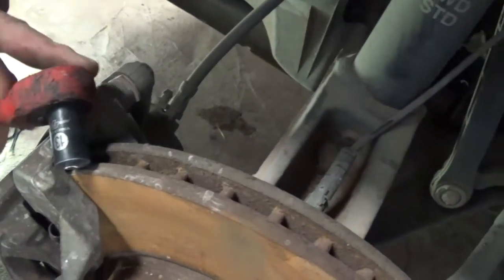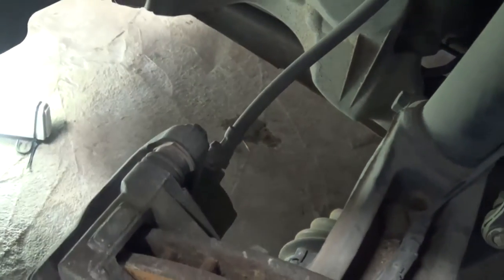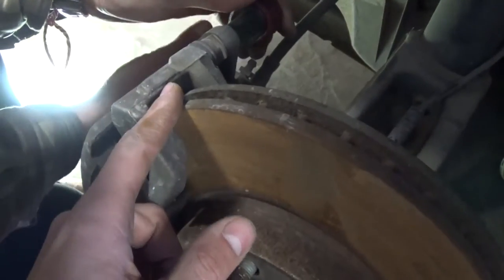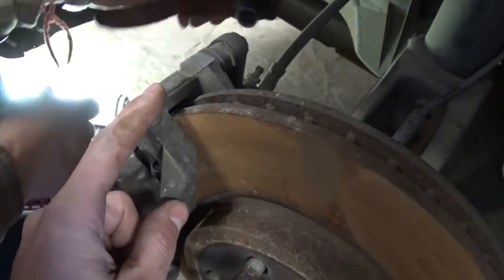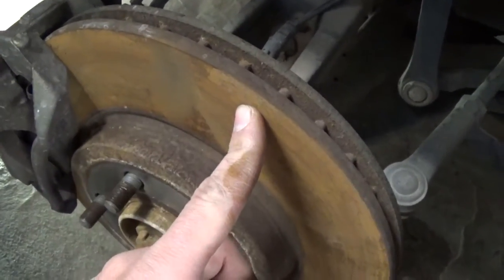Now you're going to need a 13mm socket. On the back right there, there are two bolts that we'll need to remove that hold the caliper bracket. All you need to do is just remove these two, but always, guys, always inspect your discs.